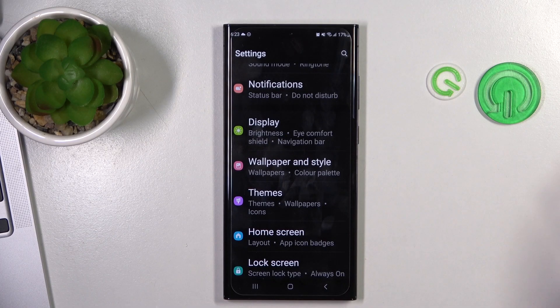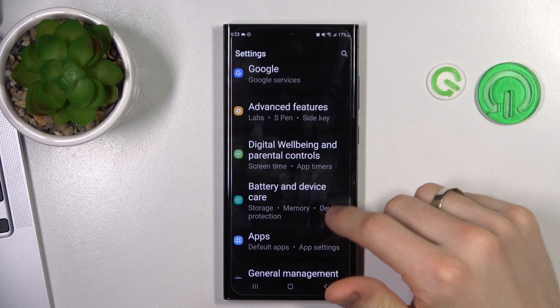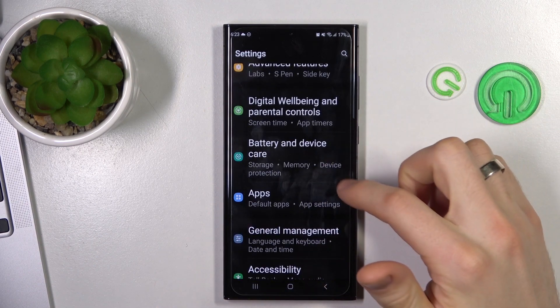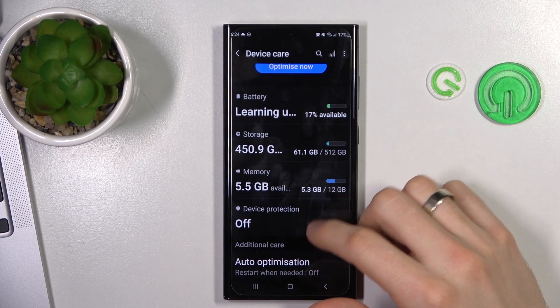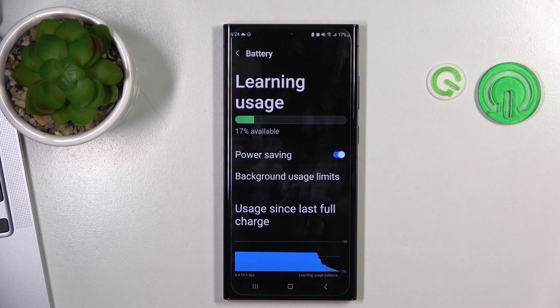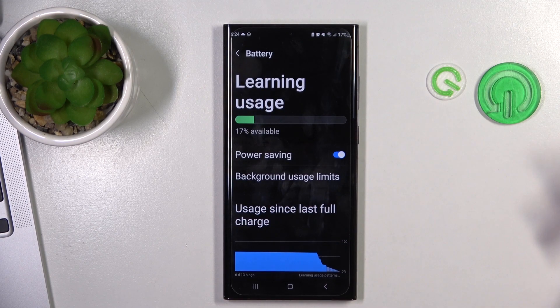The last step you can do to improve your battery life is to enable battery saving mode. Open Settings, scroll down, and find Battery and Device Care. Scroll down, find Battery, click on it, and click Power Saving. You can now enable battery saving mode.